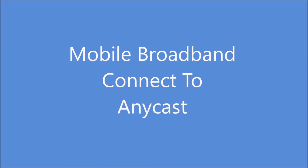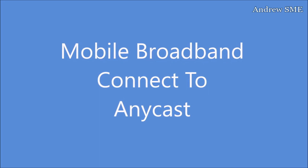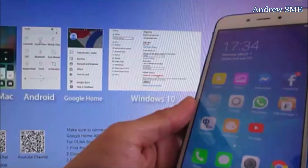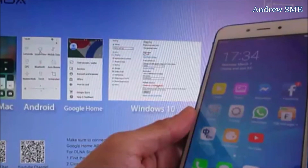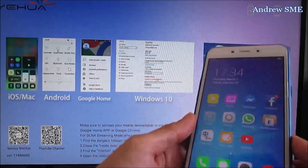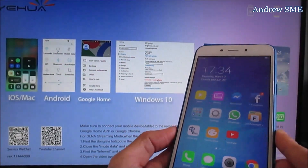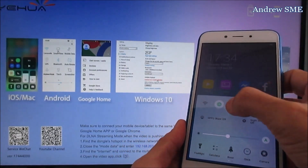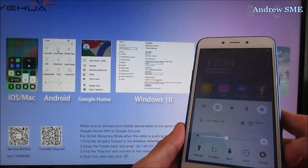This part of the video is for users who don't have home Wi-Fi and are using mobile broadband. First, let me check that mobile data is enabled and Wi-Fi is disabled.